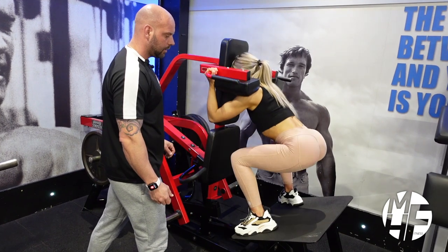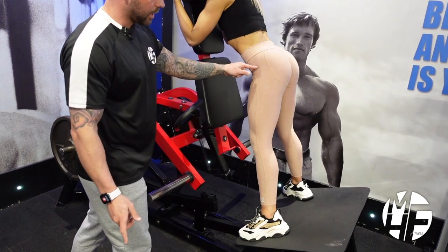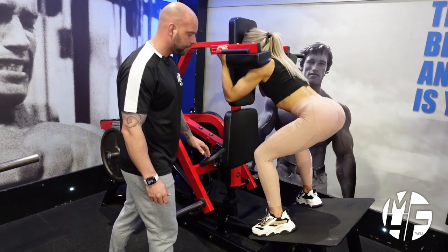Do two more, Ash. Remember, she's breaking at the hips before she's bending the knees — that part is really important. One more. Good.